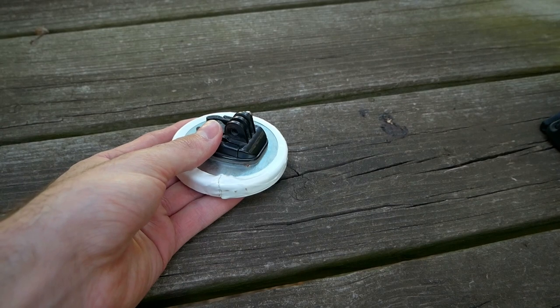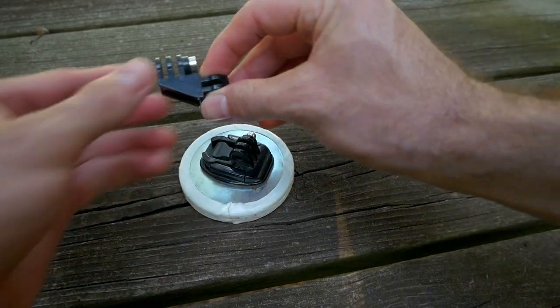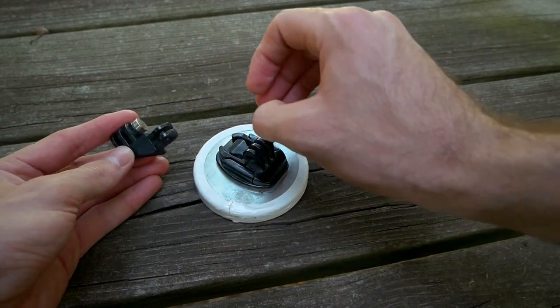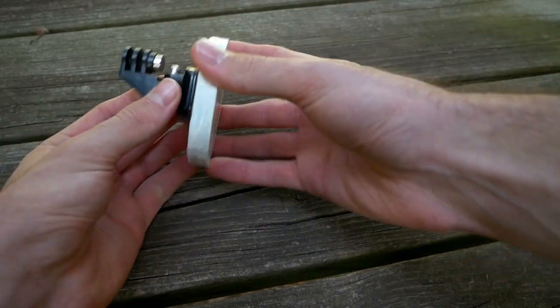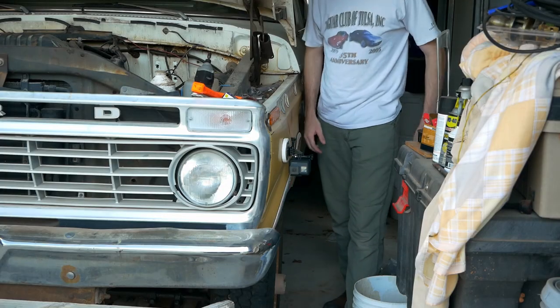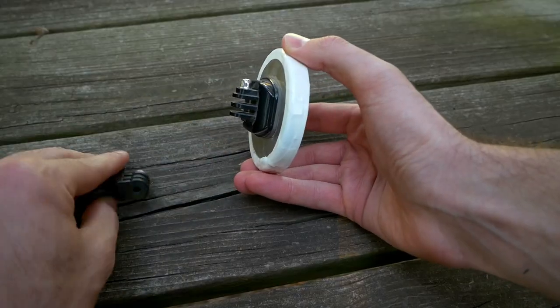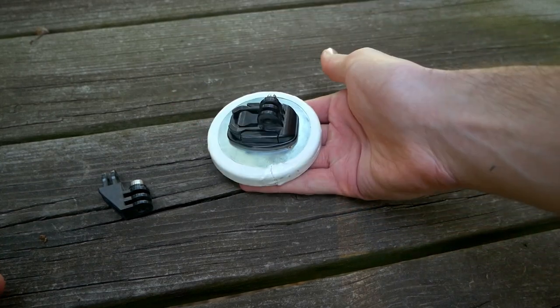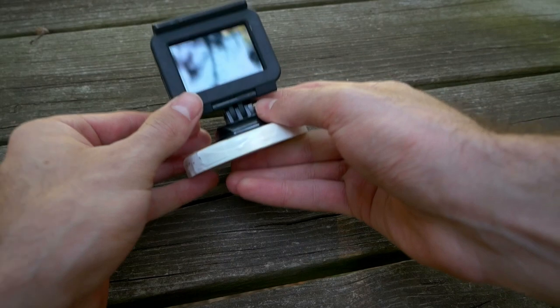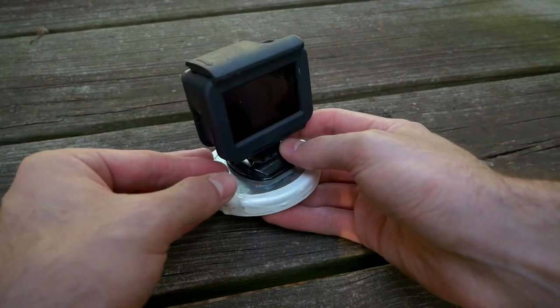The third piece of hardware you're going to need besides your camera itself is this right angle mount — at least I did. You might not need this at all depending on what your application is. If you want to have this extended away from the magnet or be at a right angle on a body panel of a vehicle, you're going to need something like this. But if all you need to do is mount your camera on something flat and keep it magnetic — say you're mounting on the hood or the roof of your car — there's your magnet mount and you're good to go.